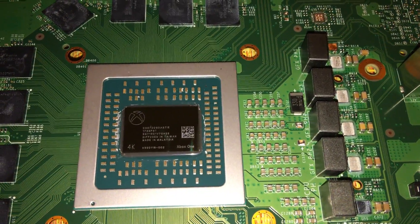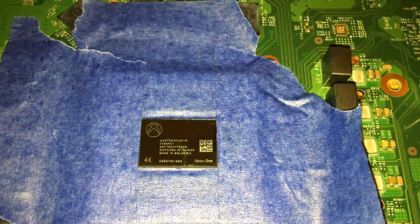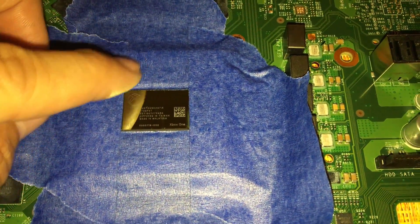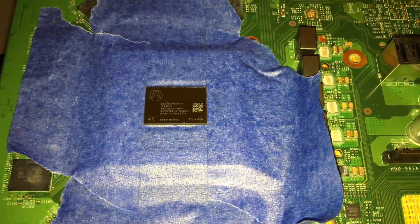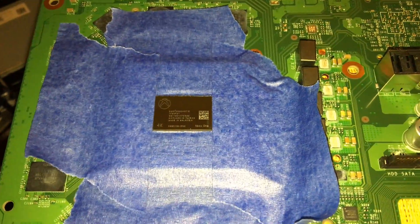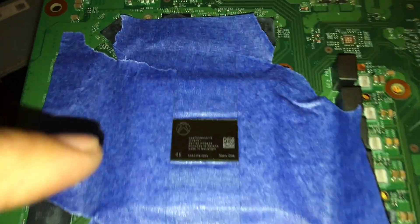Otherwise, bye-bye five hundred dollars. Alright, I have the CPU all masked with tape all around it. You've got to make sure you don't want any spillage onto the surrounding area while you're applying liquid metal — you will lose the whole Xbox, pretty much five hundred dollars down the drain. So make sure it's masked all around and sealed correctly.